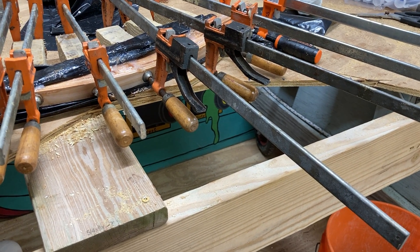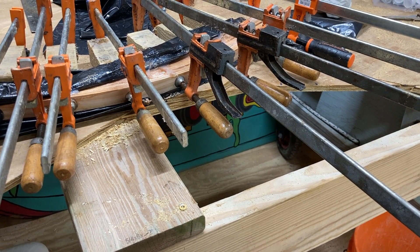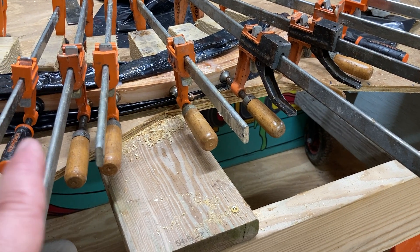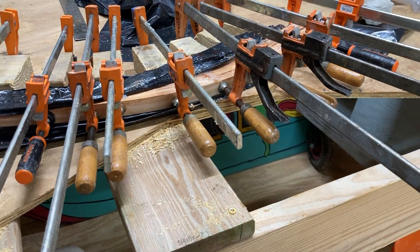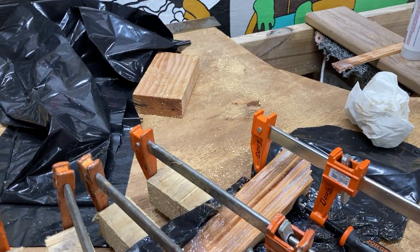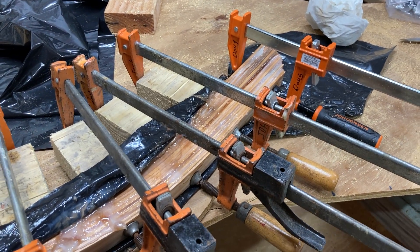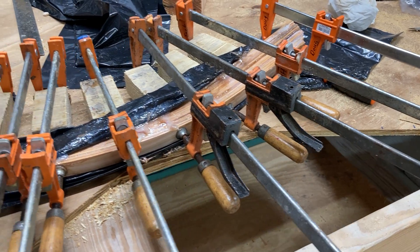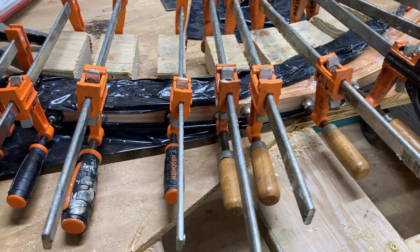Another tip: you've got to check all the way through to make sure that the piece isn't moving around. We got about halfway around and noticed that this end down here was starting to lift a little bit. So we eased off the clamps, pushed it back down — just had a little sacrificial piece of wood there — pushed everything down to get the laminates all lined up, and then off we went all the way around.